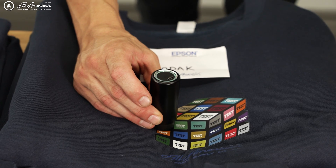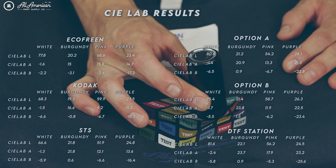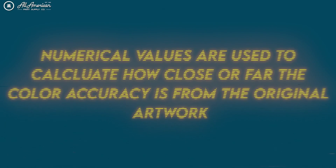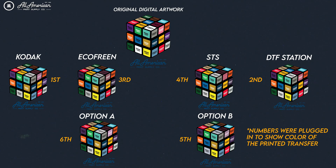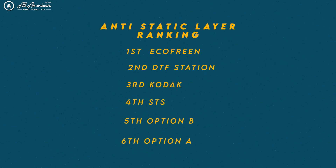Cold peel films tend to perform at a higher level, as they typically have higher levels of this coating applied. In this lesson we took a very objective approach to measuring performance of the ink absorbing layer. Using a special spectrometer measuring tool, we were able to see how close and accurate our printed and applied graphics were to the original file values. We then ranked the overall performance of the ink absorbing layer, and here are the objective results — along with an overall criteria ranking covering everything we covered this lesson.